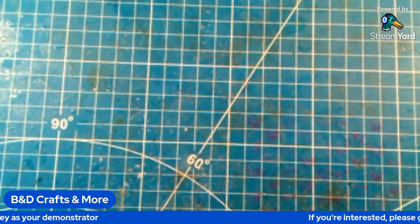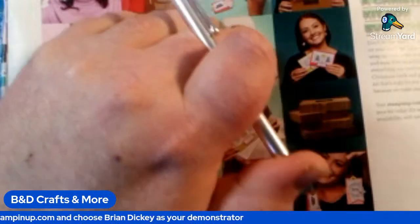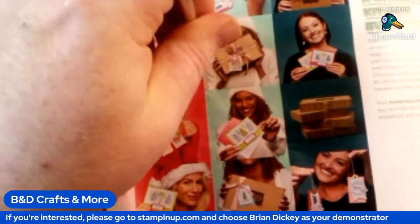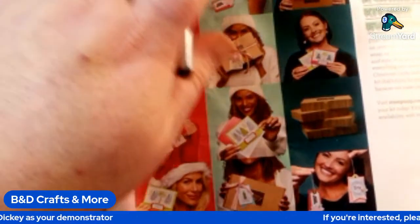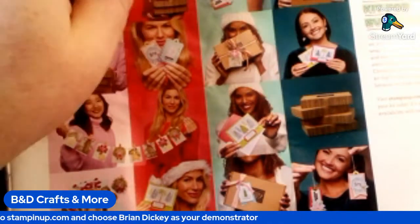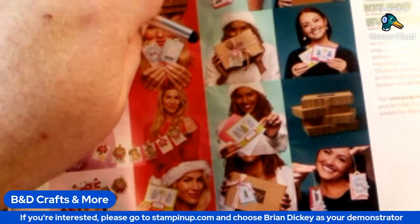We do have a special release for some 12x12 DSPs. They were going to release it later on but decided to release it early — and it's limited edition. They made this decision after the catalog was done, so they couldn't put it in the catalog. Once they run out of this supply of the DSP, it's gone forever — they're not going to reorder it. Kind of like how the clearance rack works.